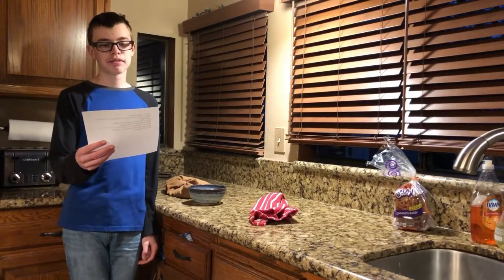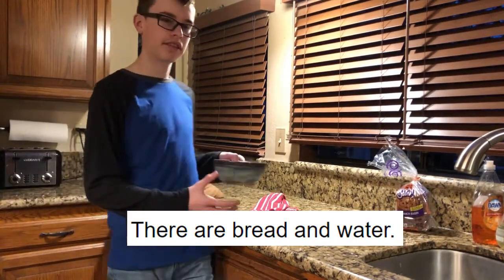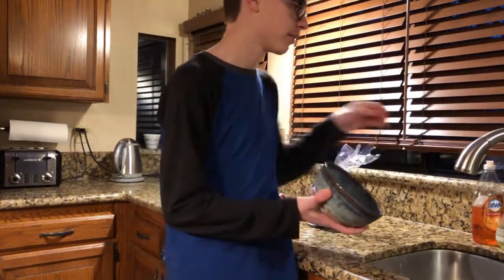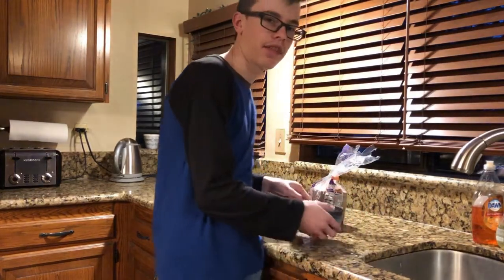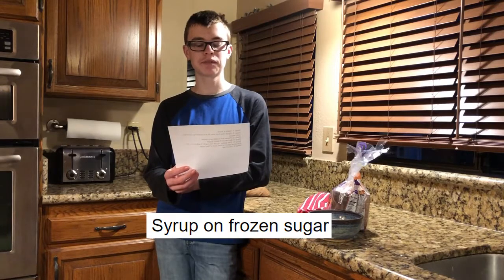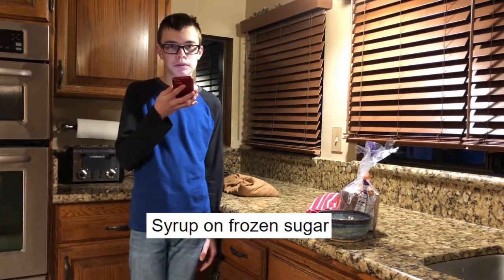Step number three: there are bread and water. Are there though? There's not much water in here, but there is bread here. Now they are bread and water.